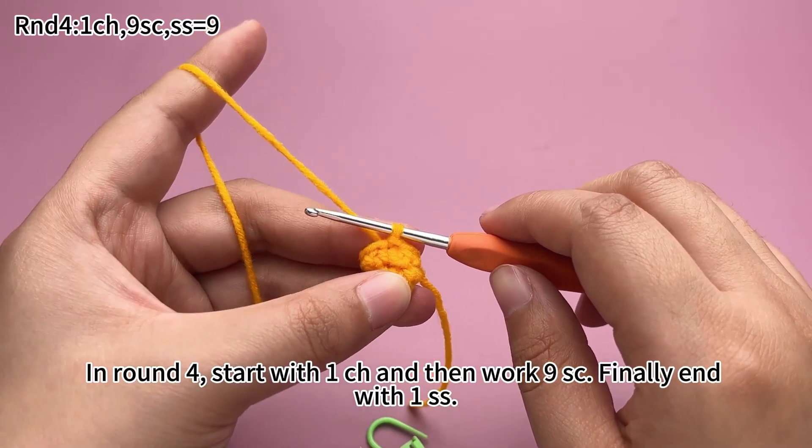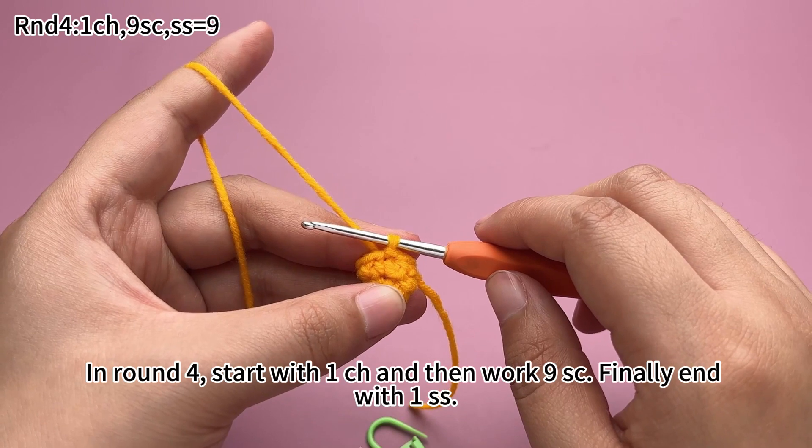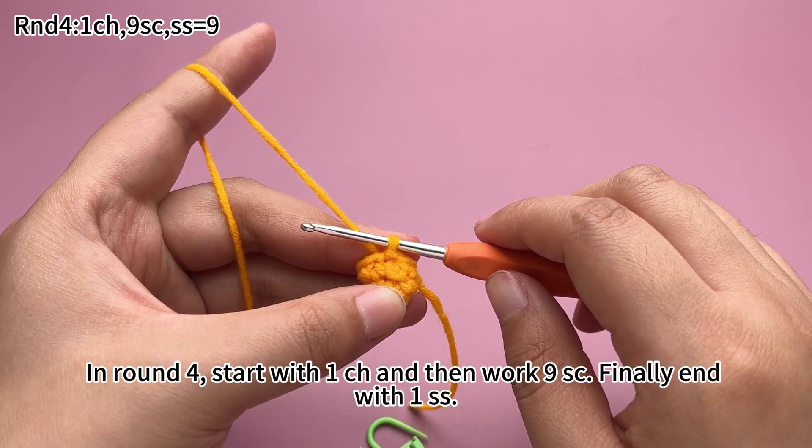In round 4, start with a chain stitch and then work 9 single crochets. Finally, end with a slip stitch.